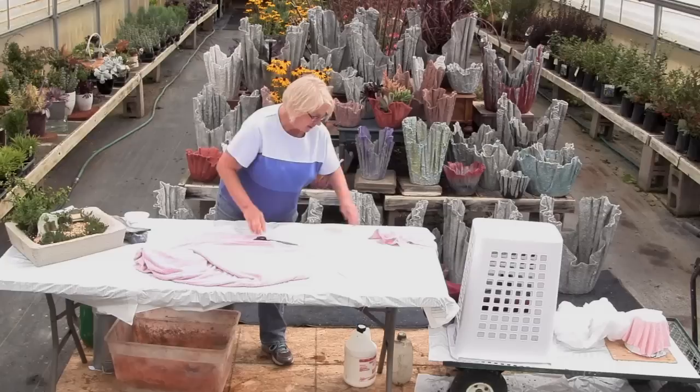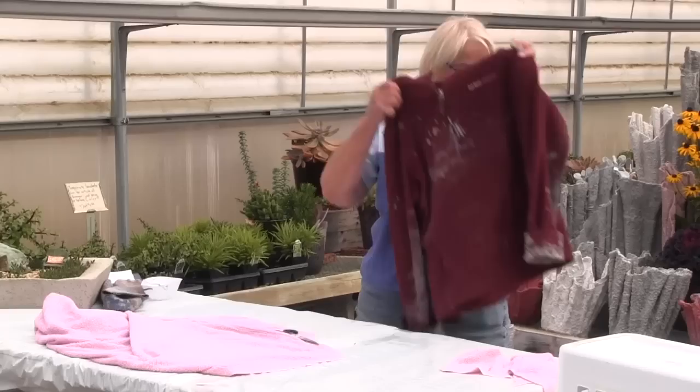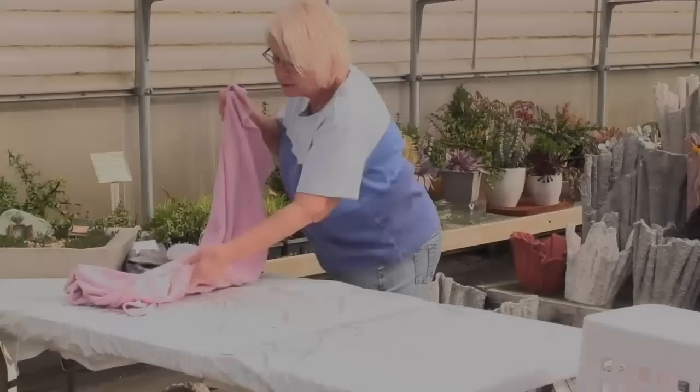I have old clothes on to do this — this shirt I've used many times, my blue jeans, and even old tennies. As you're mixing this, it gets everywhere. This happens to be my cement sweatshirt, so you can tell how dirty and messy you do get.